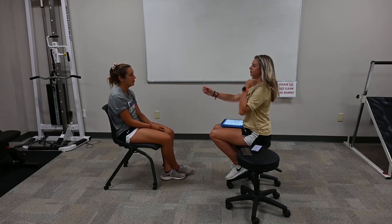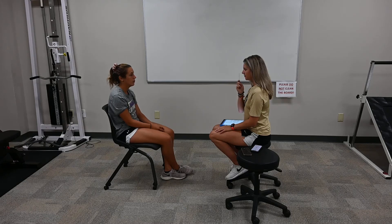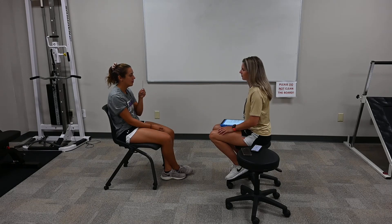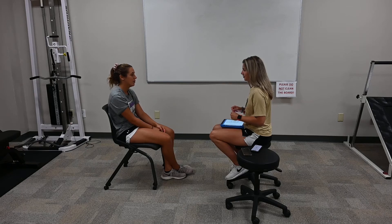Next one we're going to do is you're going to stare at the smiley face on the stick and you're going to pull it towards you. And if you start to see double of the smiley face, you're going to just stop where you see double. We're going to do this three times. Perfect. Headache, nausea — zero, dizziness — zero, fogginess — zero.